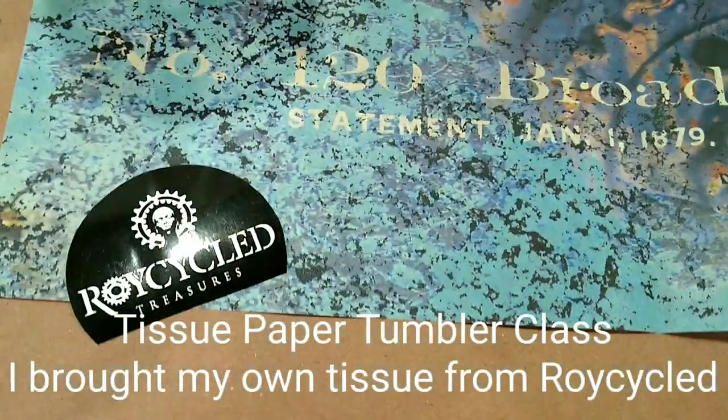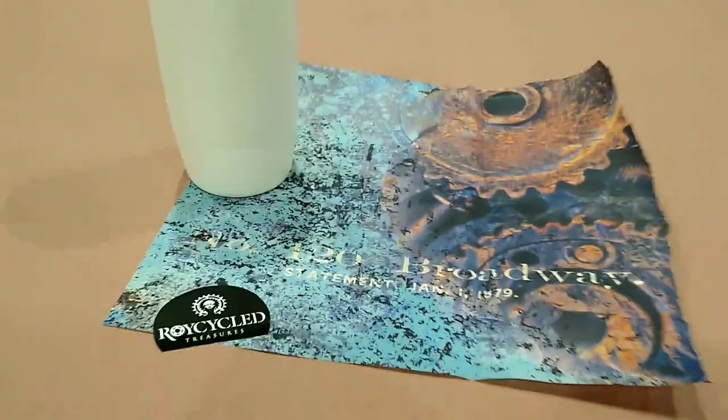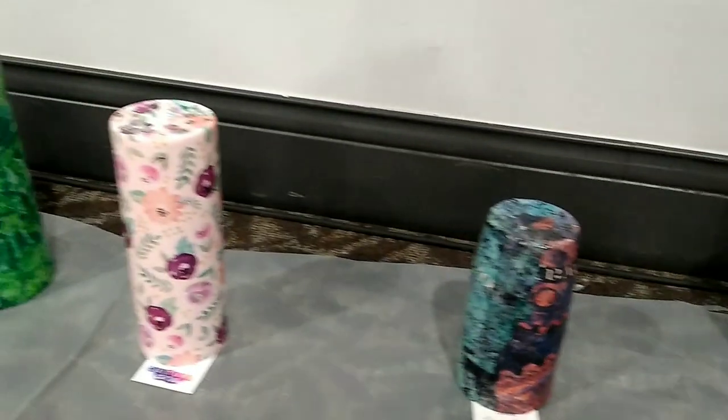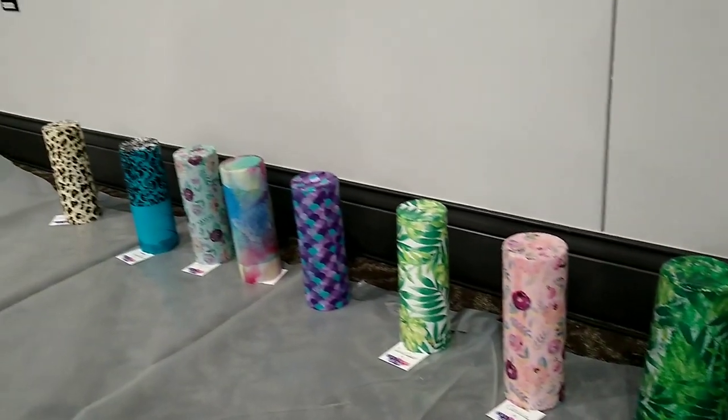This was the tissue paper tumbler class that I took. I just got on the Royce Cyclope design team — they create these beautiful pieces of thick tissue paper for decoupage, so I had to take this class to try this technique. There's mine right there. You put this tissue paper on, and after it's dry you put your layer of resin on.